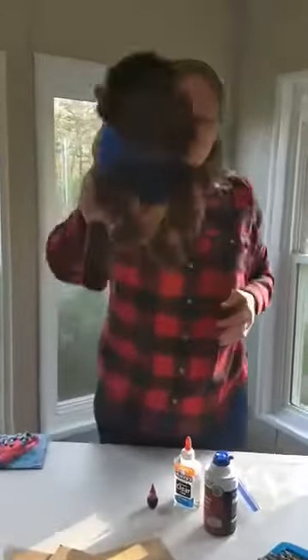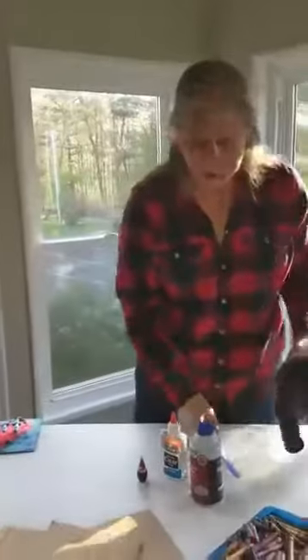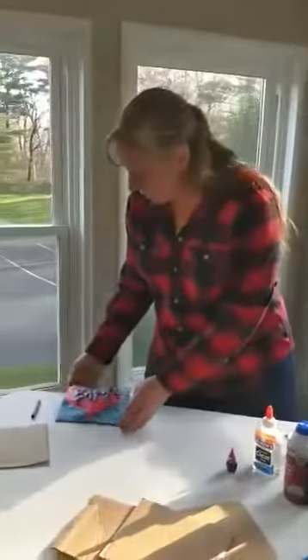Hello! Welcome to our newest edition of Biff Approved Activities. We have a fun, mess-free activity for you today called Puffy Paint.